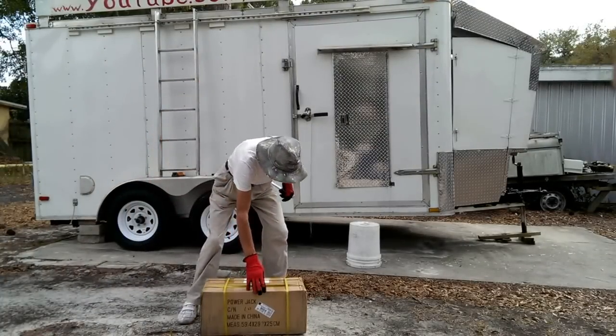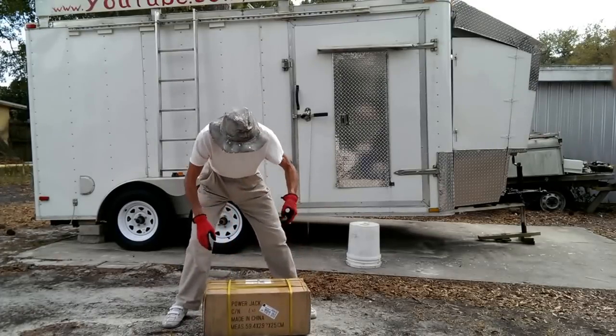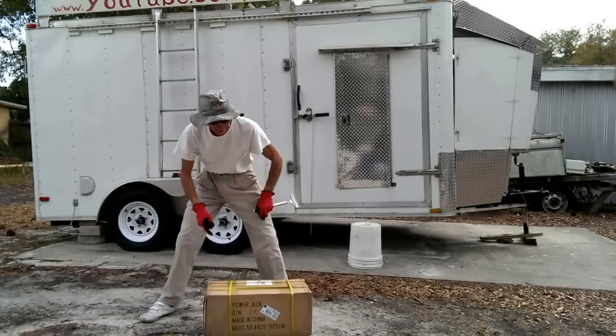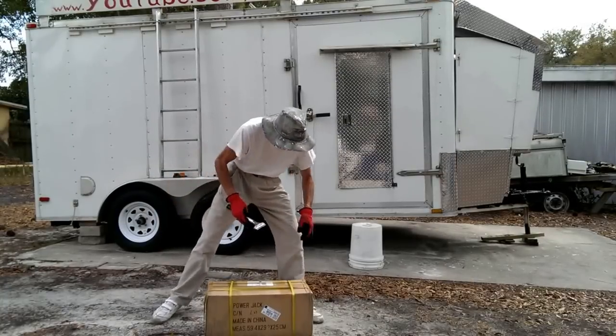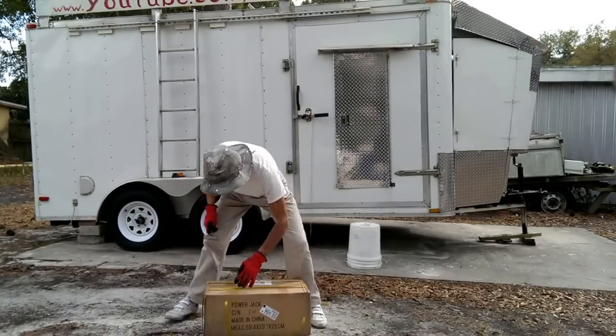Finally my power inverter arrived. It's a very heavy and good package. It says on the label 17 kilos or 38 pounds. Shipped from — on the website it says from Taiwan, but I see on the package from China.